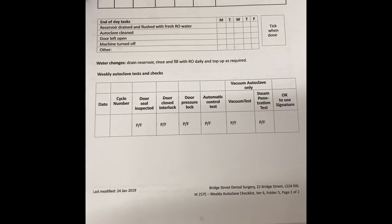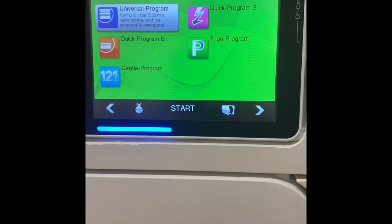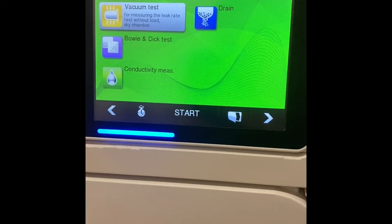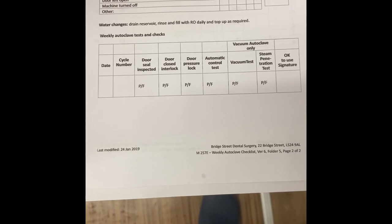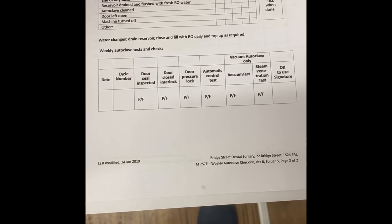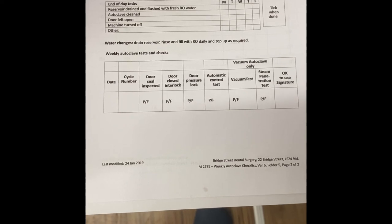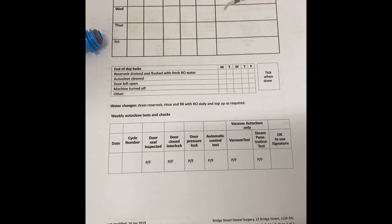On the bottom sheet, there are a few little bits to tick off. One of them is a vacuum test — this is not a sterilisation cycle, so no instruments must be in there. We go to the next screen, click vacuum test, and press the start button. This will complete the cycle and give a success or failure. Once done, complete the little form at the bottom: we need a date, confirm the door seal has been inspected, the closed door interlock and pressure lock, the automatic control test — which is controlled by the data logger and will be read later — the vacuum test pass or fail, and the steam penetration tests based on the TFT strips above.